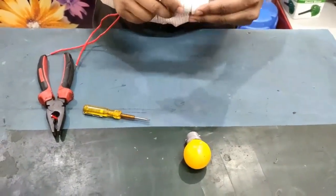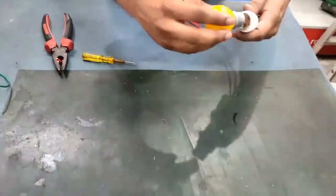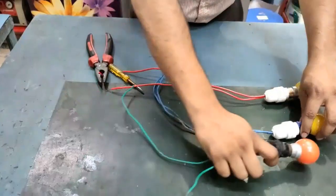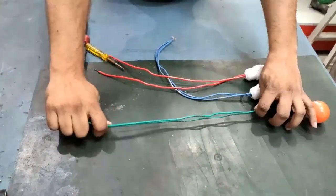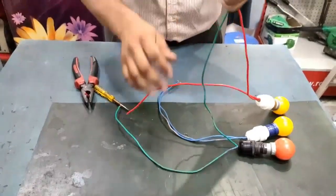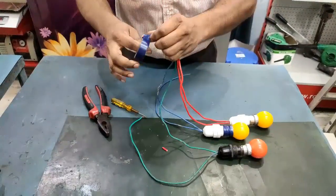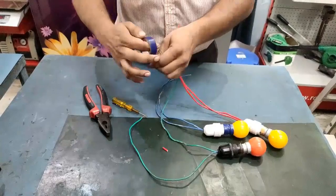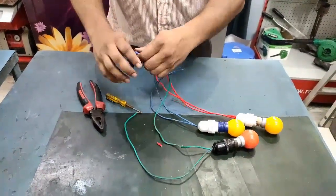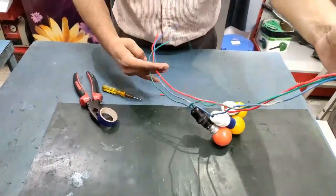We have to connect each holder with two wires and make three sets like this. From each holder we take one wire and join them together, then insulate with insulation tape. This end is a dead end, and now we have three wires.